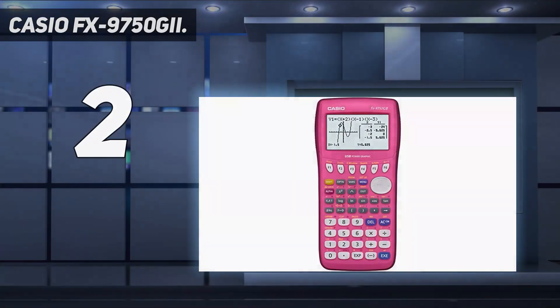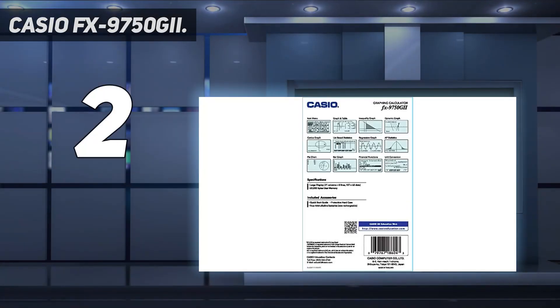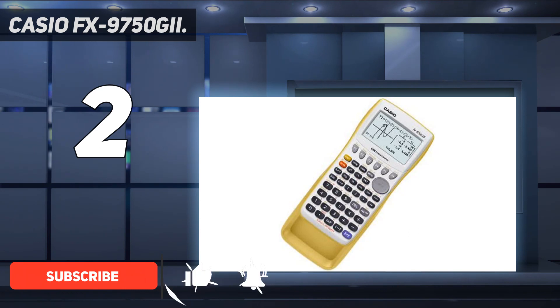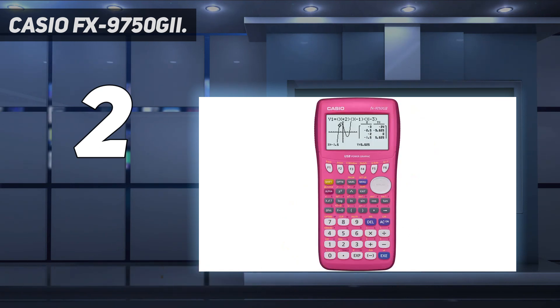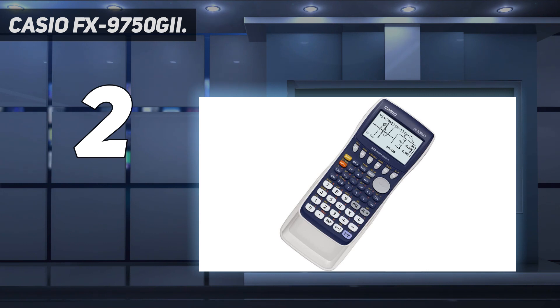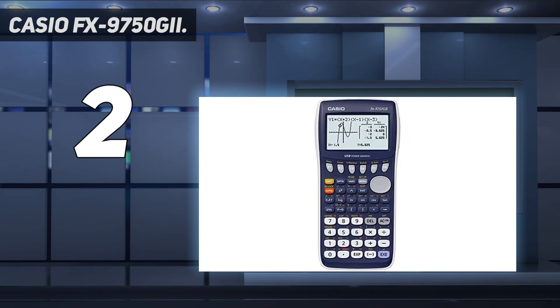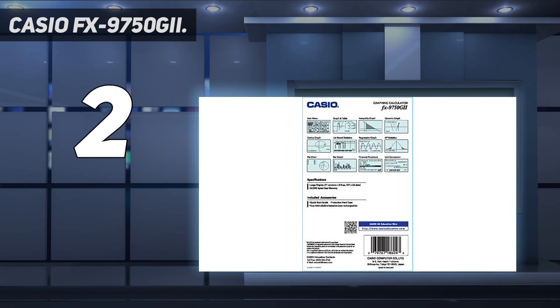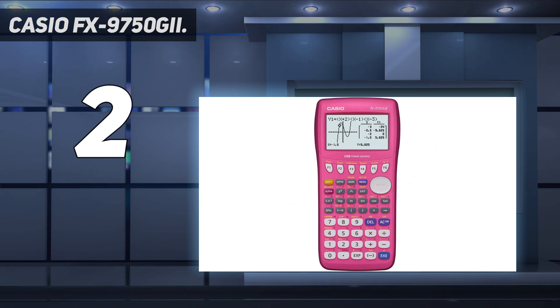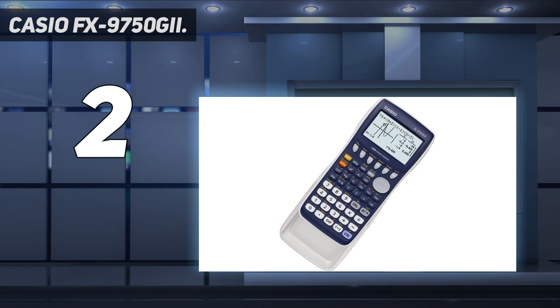Number two on my list, Casio FX-9750 GII. The Casio FX-9750 GII graphic calculator features all the basic functionality of an entry-level graphing calculator, making it great for math coursework from pre-algebra to AP calculus and statistics. The icon-based menu makes navigation easy, and it also includes several soft menus for common tasks. The high-resolution LCD display includes enlarged area technology that makes lines and curves sharp and easier to see. It requires four AA batteries and includes built-in USB functionality.